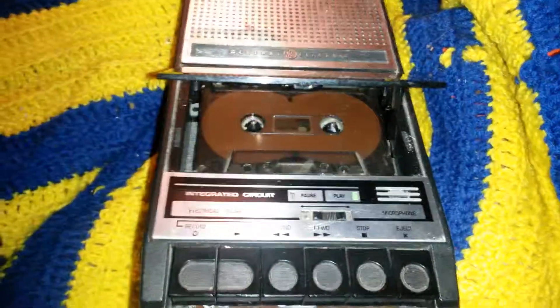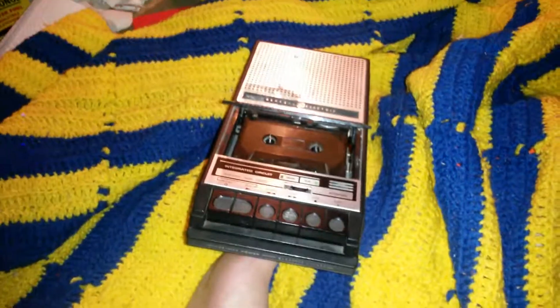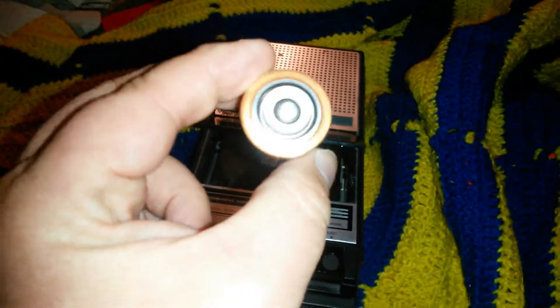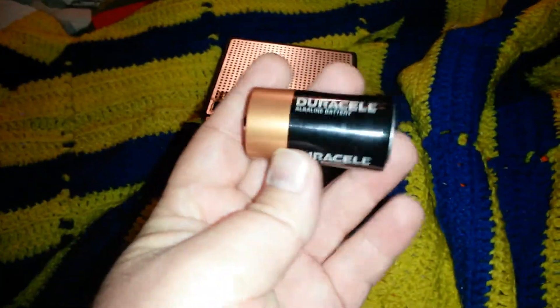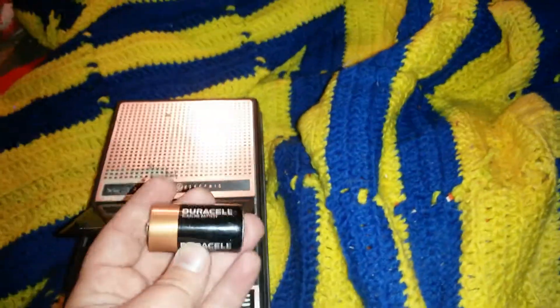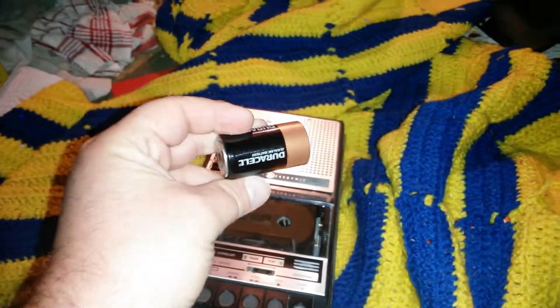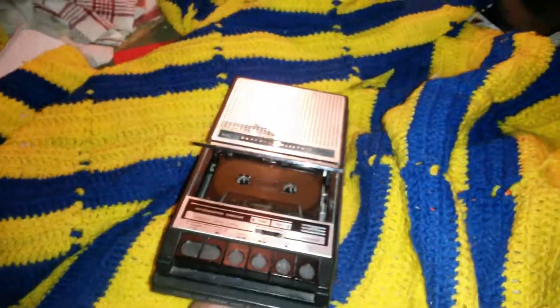I haven't run into any new cassette recorders lately, so it may be a while before the next video. On the plus side, the owner will be happy to know this works. I think she just didn't realize the old batteries were dead and assumed it was broken. Understandable mistake. She'll be happy, which makes me happy. Thanks for watching — like, subscribe, and see you later.